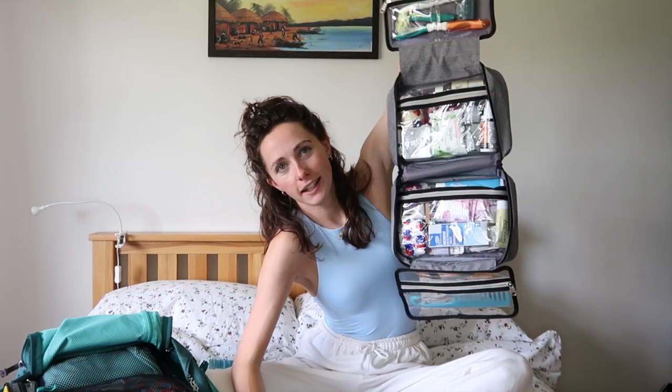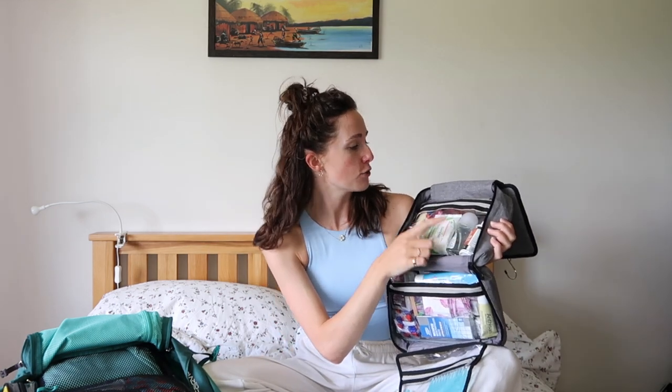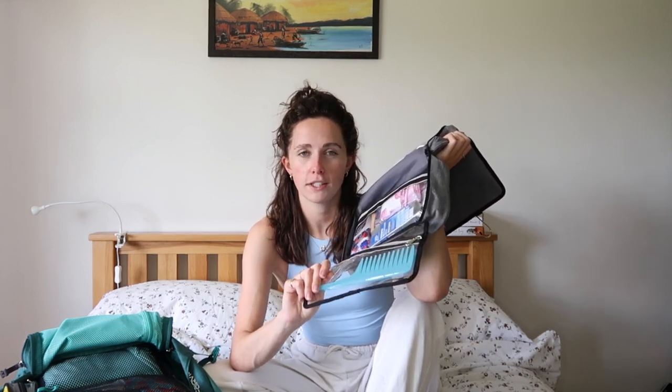For toiletries, Ollie and I are sharing a big hanging wash bag, which is going in his bag since I have no space. It contains toothbrushes, Ollie's razor, a bar of soap, a bar of conditioner and a bar of shampoo — both from Lush — deodorant, hair product to fight the humidity frizz, my razor, bug spray, makeup wipes, spare meds, and Ollie's contact lenses.